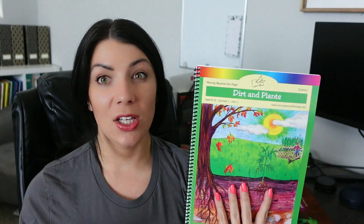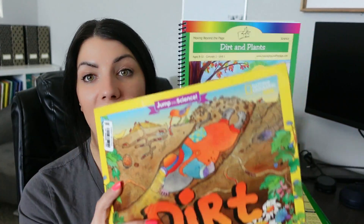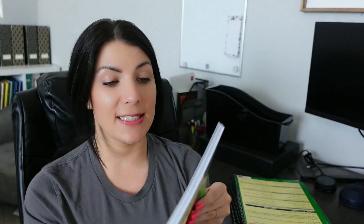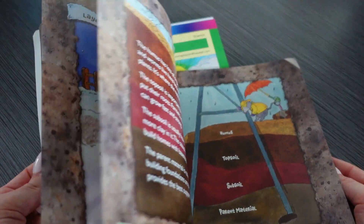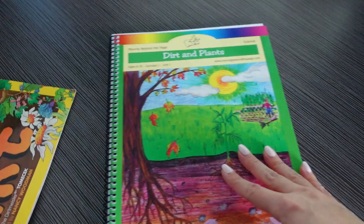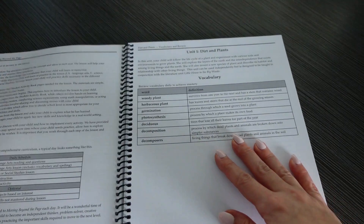For this fourth grade year her first unit is going to be Dirt and Plants. This is a literature-based curriculum so most of the time there is a book that pairs up. The book Dirt is what she will be reading through as she completes the Dirt and Plants unit. Throughout this unit she's going to be learning about different types of plants, germination, photosynthesis, and decomposing. There are different activities in the science curriculum and I am going to purchase the science kits from Moving Beyond the Page.